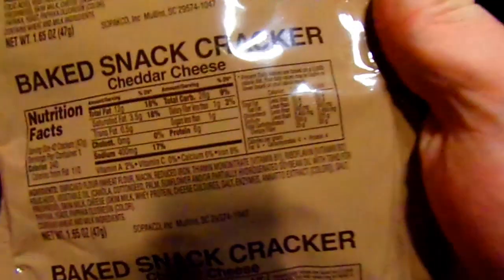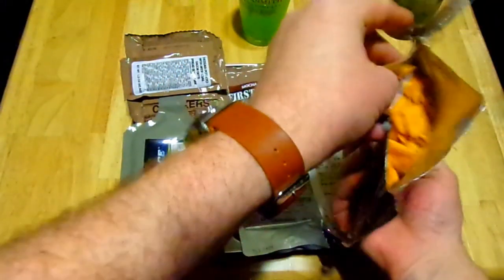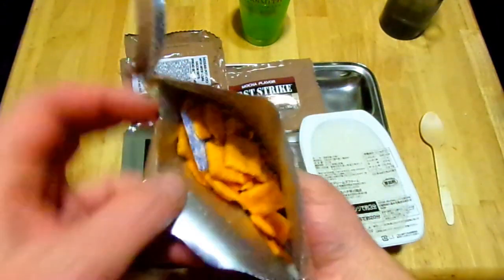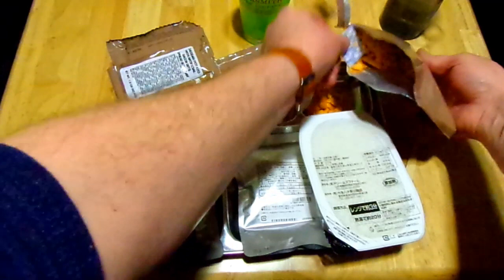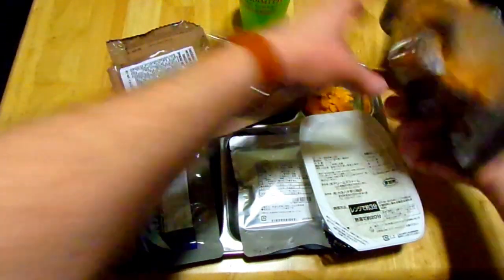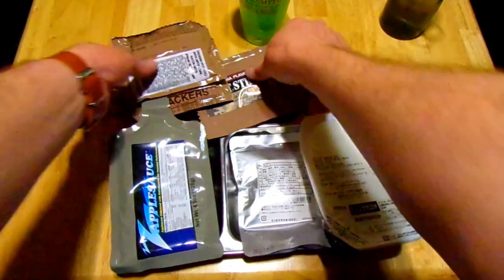All right, baked snack crackers — these feel super beat up. It's a 47 gram pouch, that's not a lot. These are going to be straight up Cheez-Its if I'm not mistaken, and I like Cheez-Its. Yep — Cheez-Its! Let's get a few onto the... oh man, yes, those are beat up like crazy. That's all right, I'm still going to eat them. I'll keep the rest because I totally will eat them, but they're not good for eating on camera.